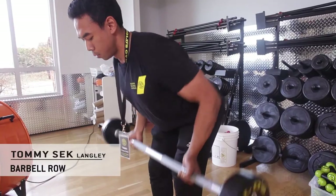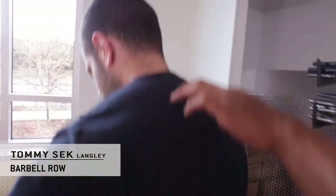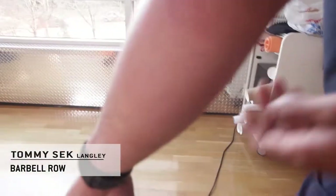Alright guys, so today we're going to be doing a barbell row. This is a really powerful major compound movement that's going to help you build a nice strong back. This targets lats, posterior delt, rhomboids, scapula, forearms and biceps.